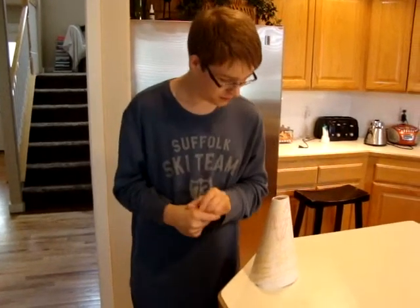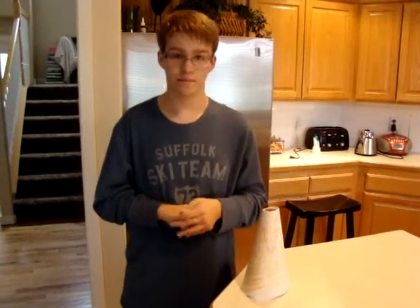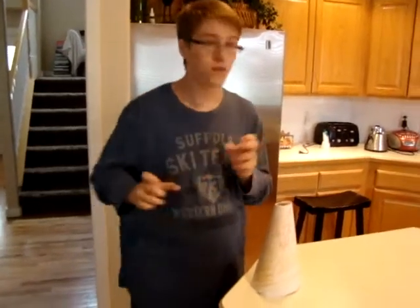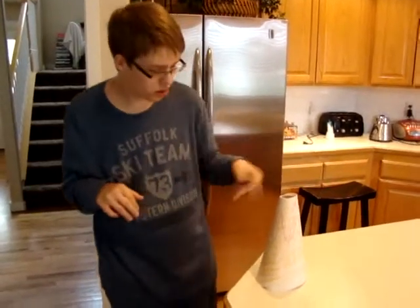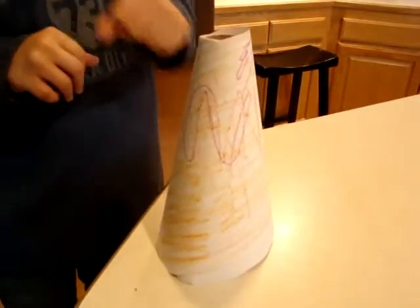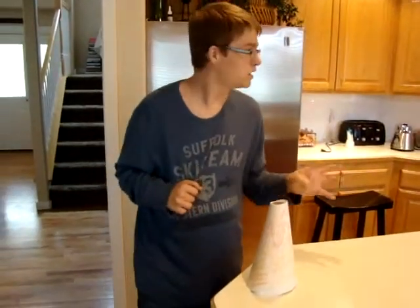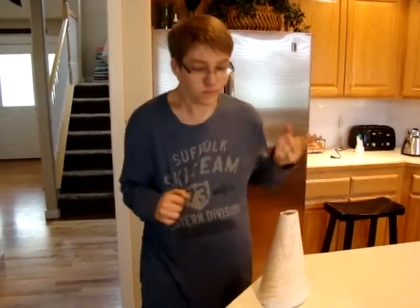And how did you make the volcano? We got a paper roll and covered it with paper, and covered the paper with iron paper. We're going to put vinegar with food coloring in it. That's going to be next.